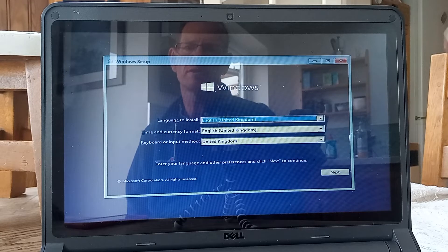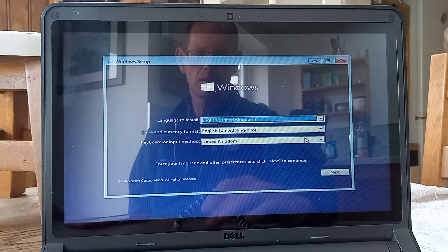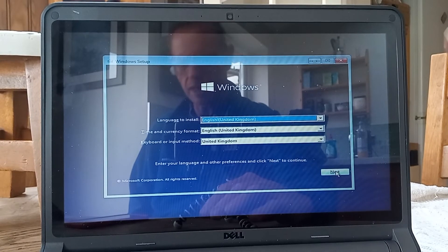Okay, the language, time and currency and keyboard options are there. They're all set to the UK because that's where I'm located.